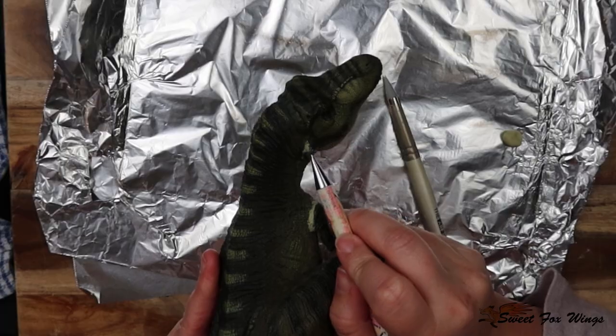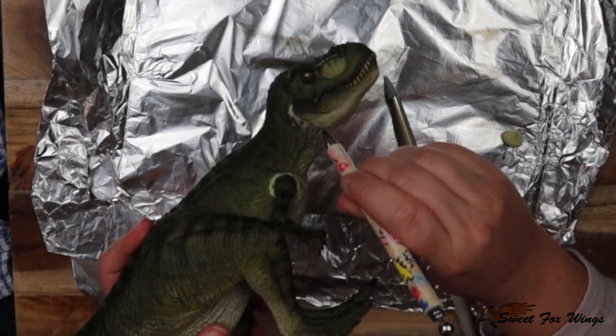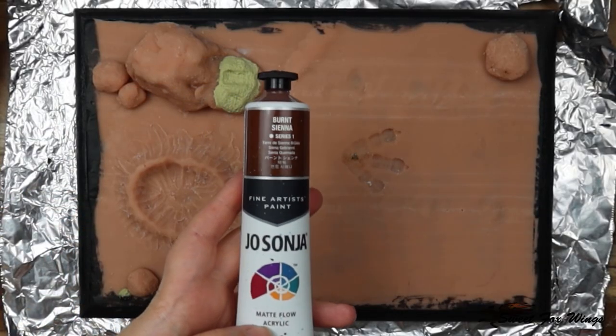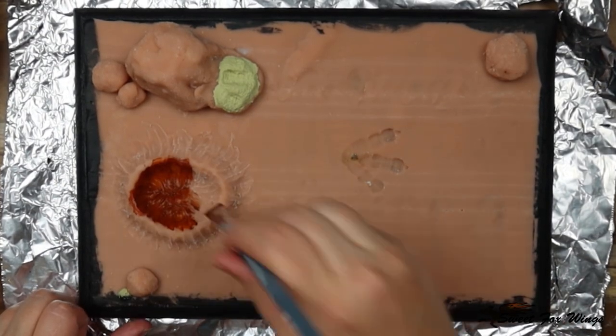I'm using various different tools to create the texture that Reball already has on the piece. One of them is my pacer — it creates a really nice bead-scale effect at the tip. Now for the fun part: we're going to paint!